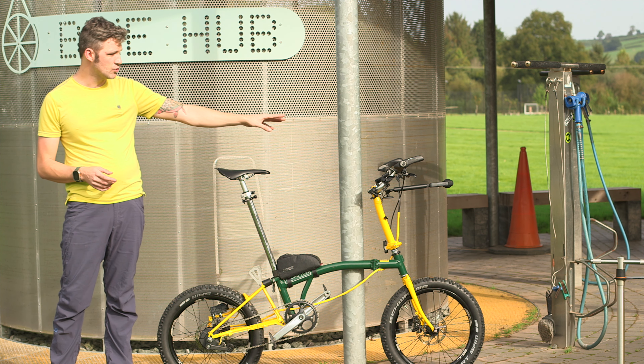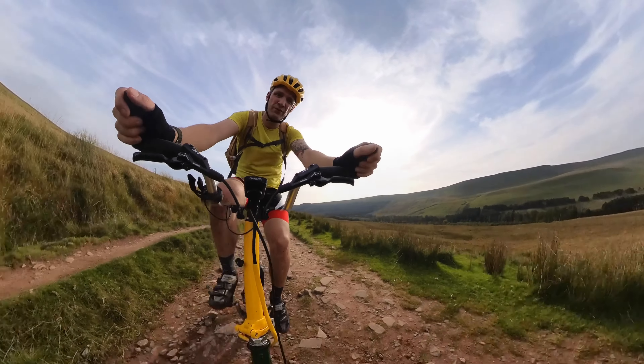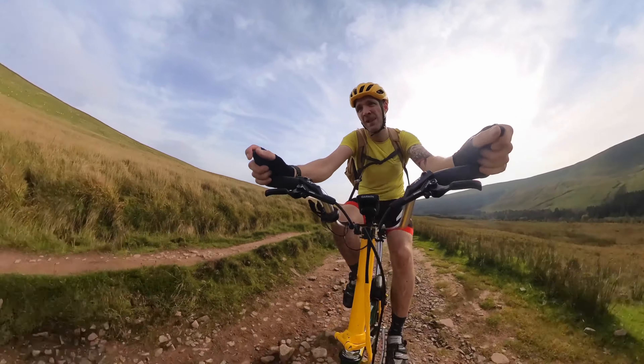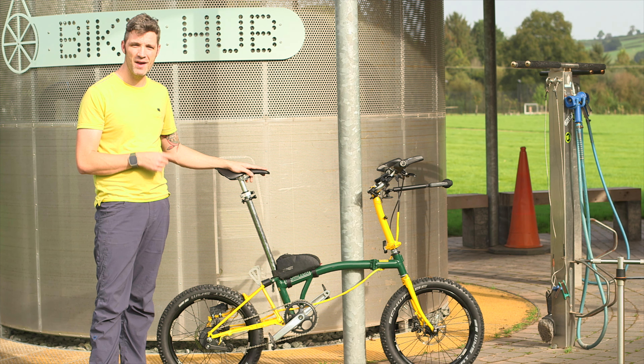We've got the usual setup at the front where we have our Insta360 head unit. We're using a Garmin 830 for navigation. We also have the Ergon handlebars at the front. Now that we're done with the talking, let's take the Brompton M-Line out on its first ever test ride.